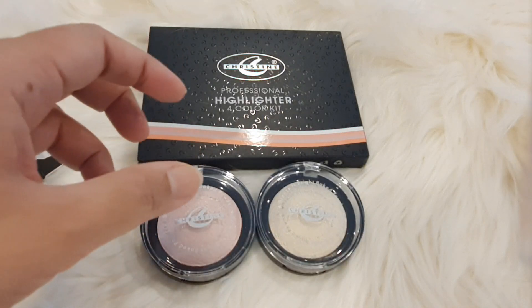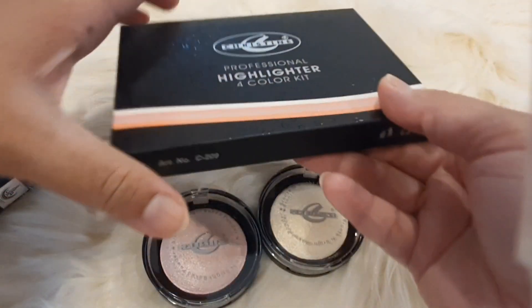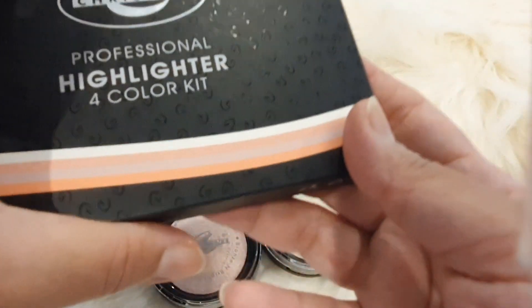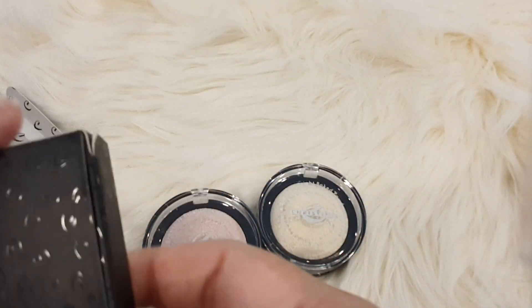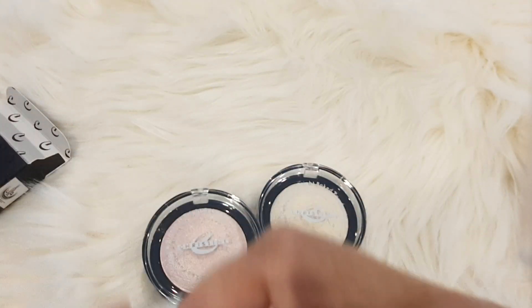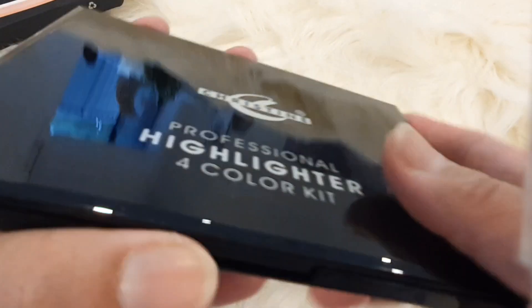I ordered shades 828 and 829 — they were very good for medium skin tones. I ordered a 4-color highlighter kit. I ordered it for medium skin tones as well as for light colors and fair complexion.